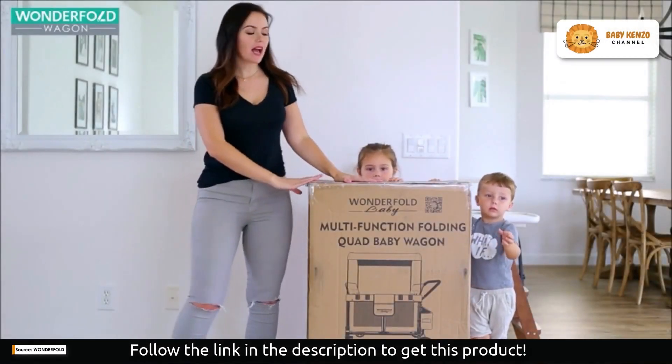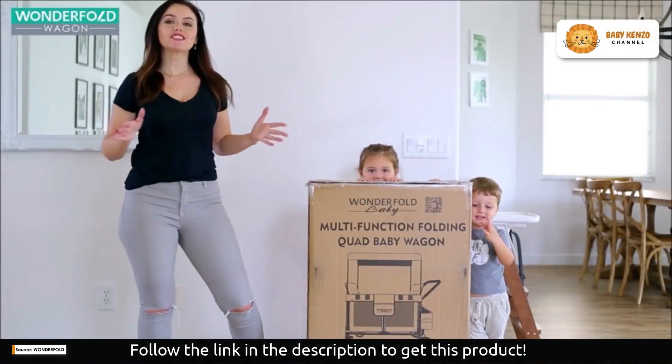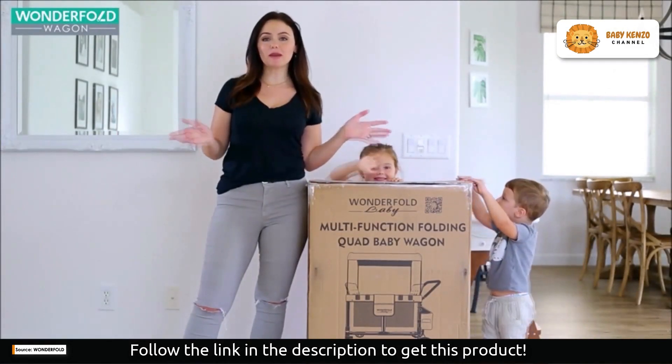Hey guys, I just got my wonderful wagon in and I'm so excited to show you and do an unboxing for you to show you what it's all about.